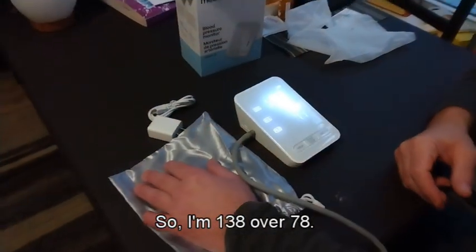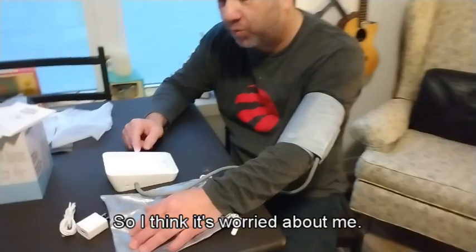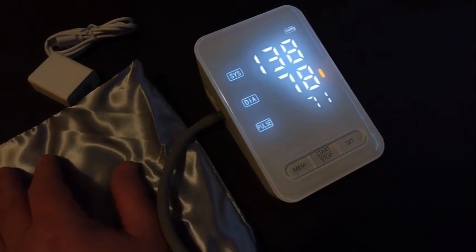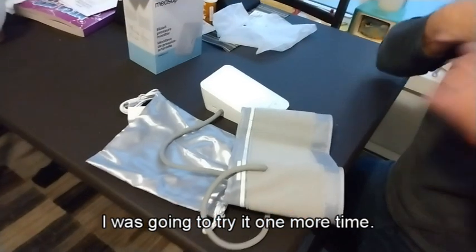So there you go - I'm 138 over 78, my pulse is 71. It's showing a little red line here, so I think it's worried about me. But I got my sweatshirt on, so I'm gonna take my shirt off and try it again. 138 over 78, I'm just gonna try it one more time.